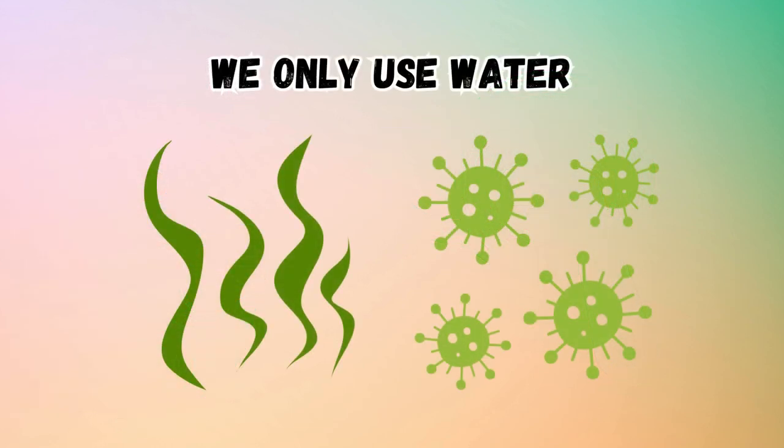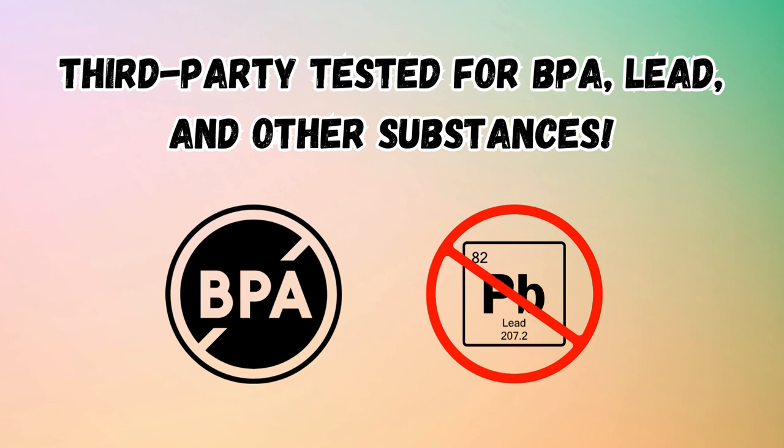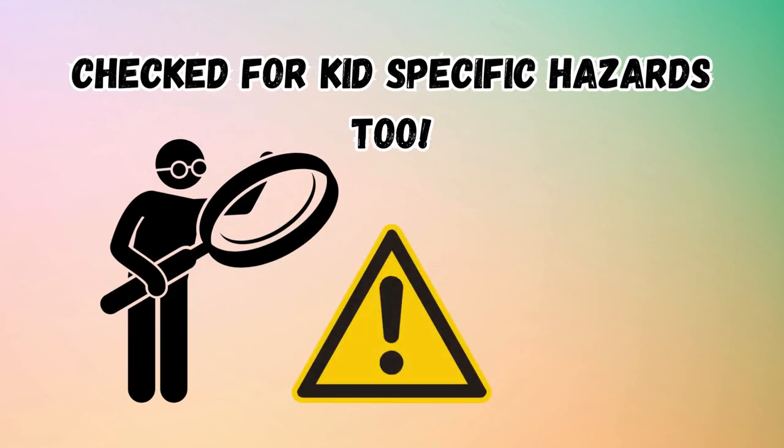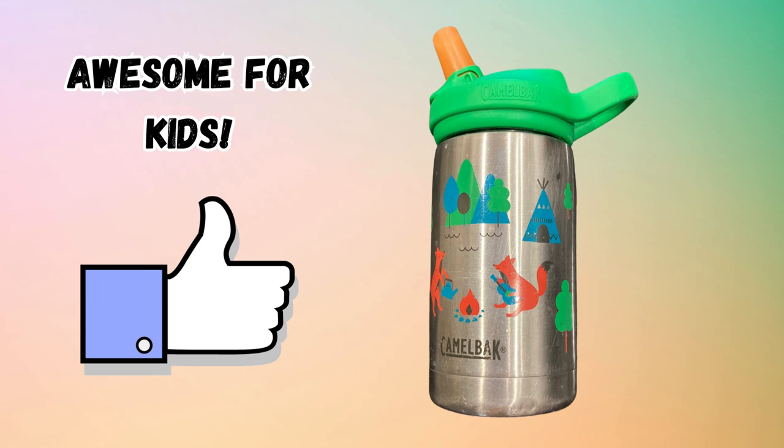To prevent odors and mold, we only use this bottle for water. CamelBak ensures their kids' products undergo rigorous third-party testing for BPA, lead, and other substances, as well as kids-specific hazards. Safe to say, these bottles are safe for kids.